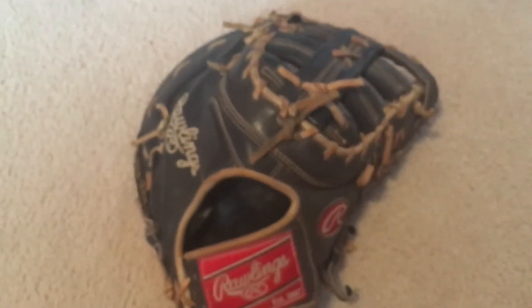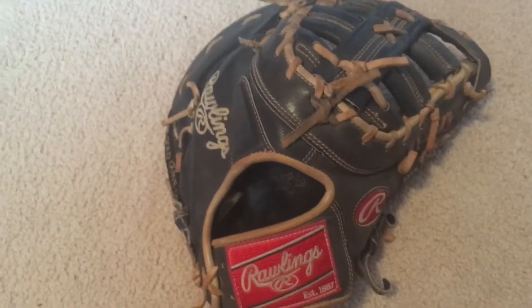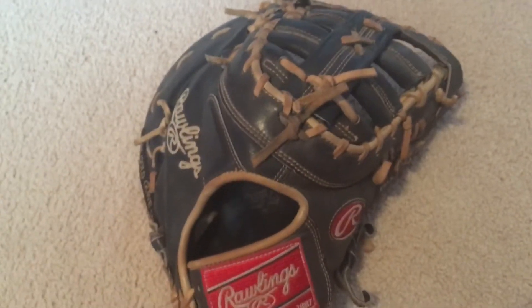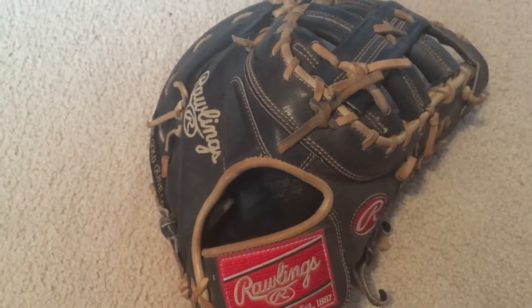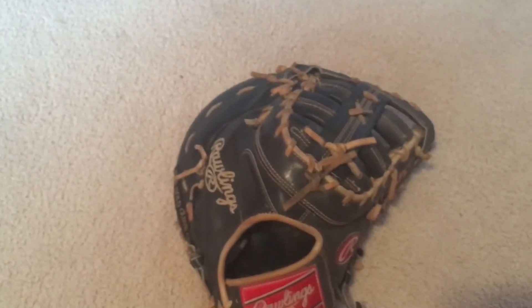Shout out to my friend Austin for letting me borrow his glove for this video. You can go follow him on Instagram at AustinWalper5 — A-U-S-T-I-N-W-A-L-P-E-R-5. And that's it for this video. Please like and subscribe, thank you.